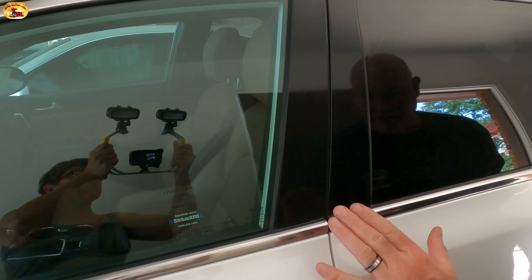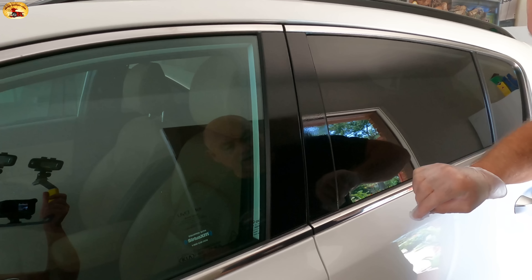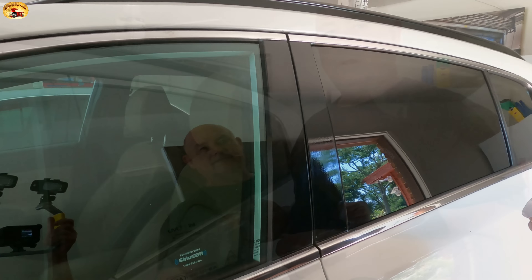Then look around it and make sure you got all the areas. And it works on rubber too — I'll take you out and show you what I mean by that.